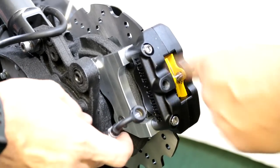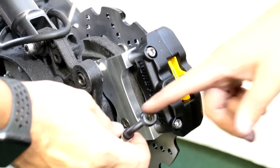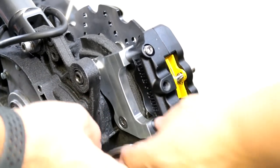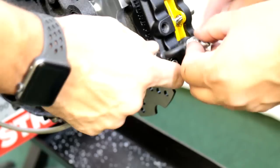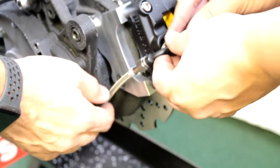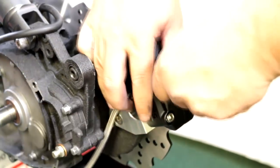We went ahead and Loctited these two bolts. Everything spins freely. Now we're going to show you the banjo fitting — you need to put the hose onto the fitting first, tighten it up, go ahead and put this on, then the other washer. It's a number 12.